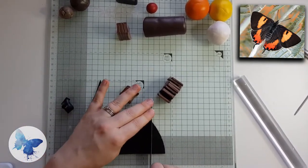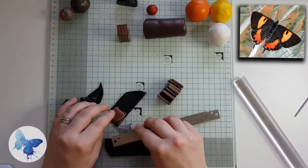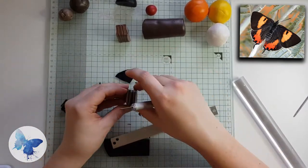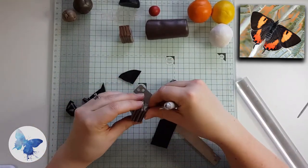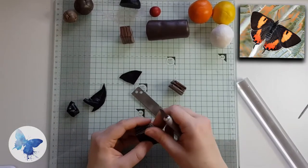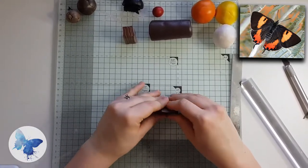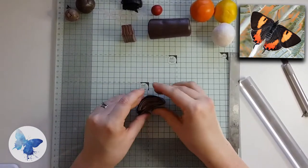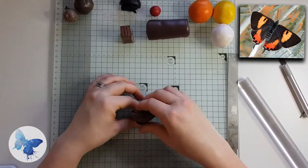Next, take that cane you've just made and insert some small squares of black. I wanted the black to be a little more prominent than the brown, so I cut into the brown and am layering black in between them at relatively regular intervals — it creates a nice contrast. On a side note, you can use your brown scrap mixed with some black to make a really nice rich dark brown, which we'll be using later as part of the main wing.